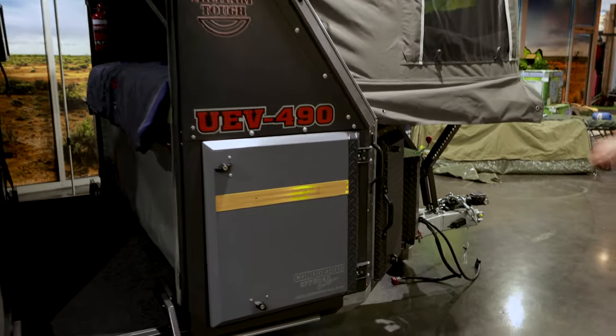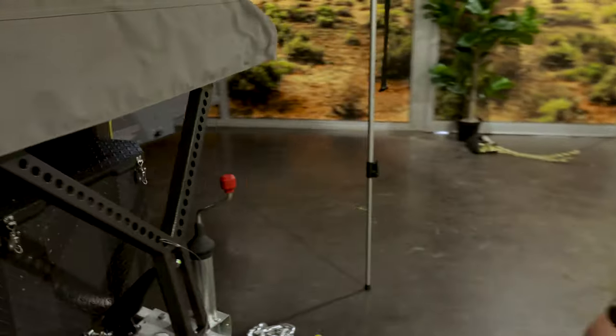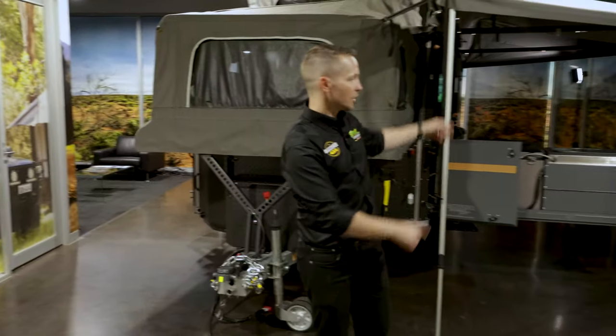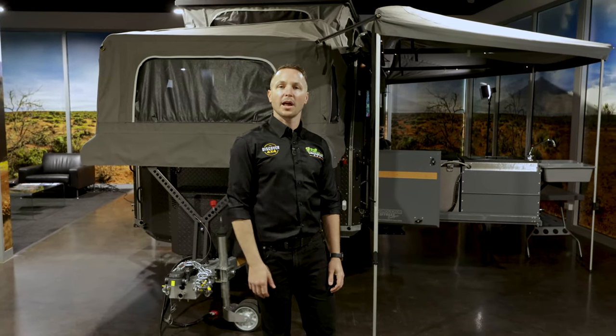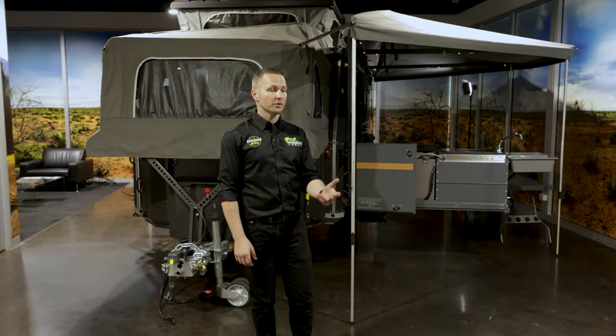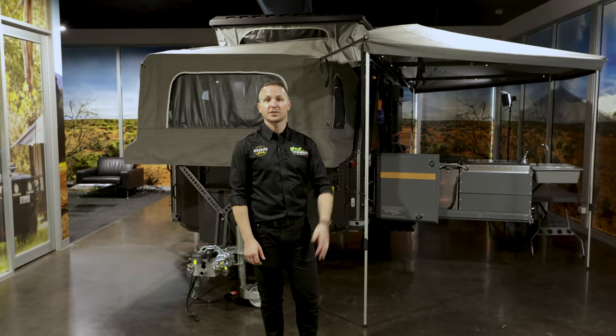Moving back around to finish our tour of the UEV 490 Platinum, we find ourselves back at the front. Only 20 minutes ago we were at the kitchen — we've had a good time walking around the outside of the 490 Platinum. Hope you've learned a few things and enjoyed it. Give us a comment or a note at any time, drop us a line — we love talking all things Conqueror. Thanks, and I'll see you out there camping.